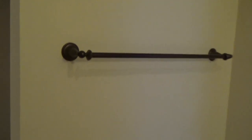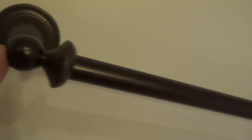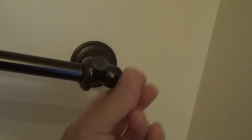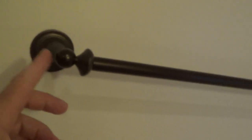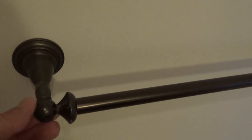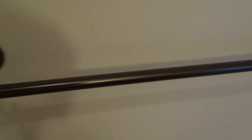Not all towel bars are created equal, so this one could be different than yours. The end is off — look at the other end, there's an end like this that unscrews and screws and tightens back on, and this one's missing. Same thing with this other towel bar — the screw is just pushed in there, holding by friction. It's probably not going to fall off, but it's really not good that way.